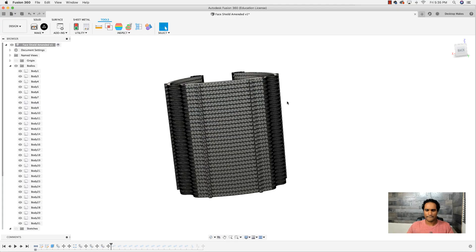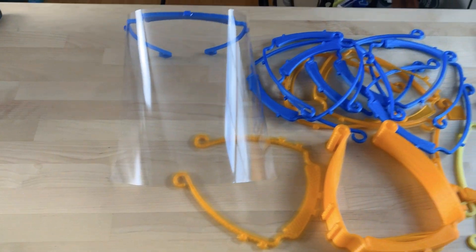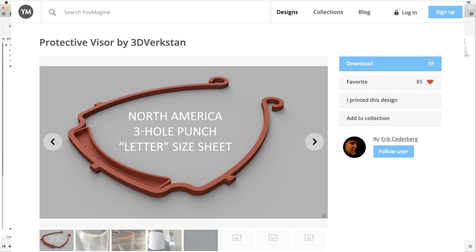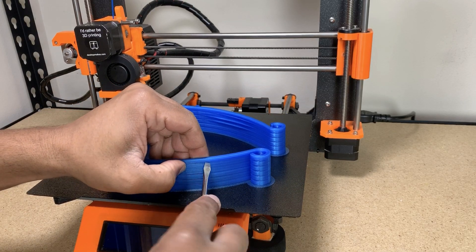I brought the model into Fusion 360 and played around with it, ran a whole bunch of prints to figure this out, did a lot of testing, and eventually got it to work. The way I'm accomplishing this is by downloading the STL file and bringing it into Fusion 360 to do some minor tweaks to optimize it for stackability — then copying and pasting it using just the right tolerance.